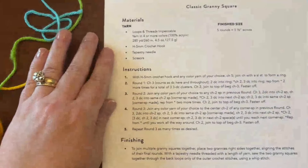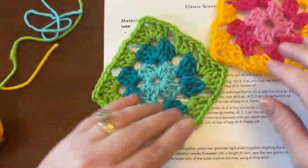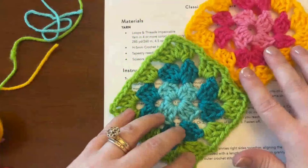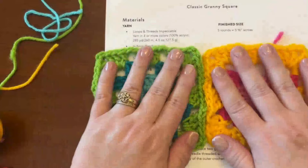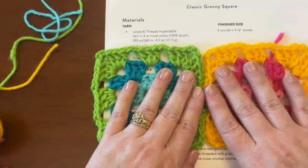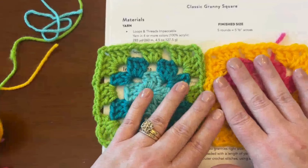I am so excited for you all to continue your crocheting journey by reading patterns and making fun granny squares. You can connect them and make all sorts of things. I hope you've had a wonderful time with this project, and I look forward to working with you again. See you soon!